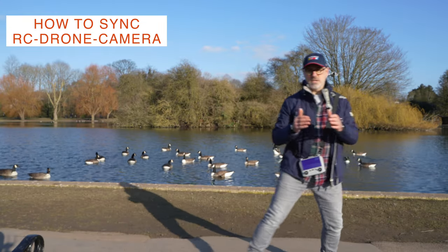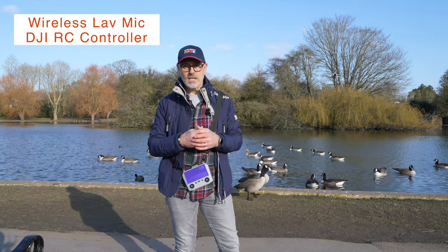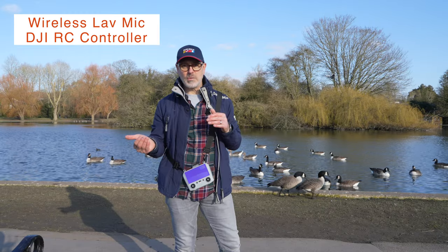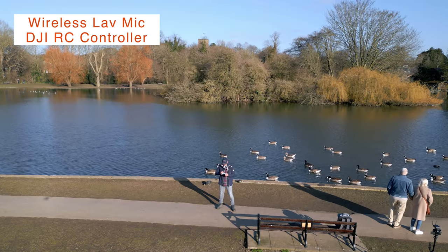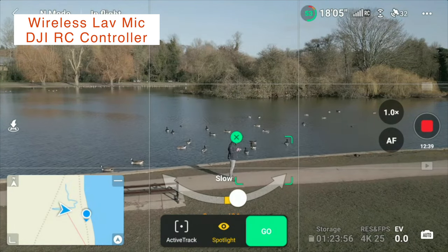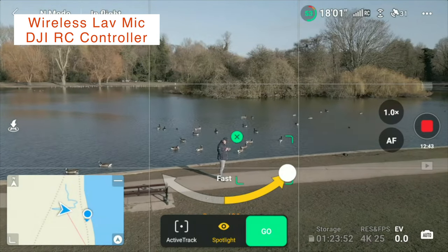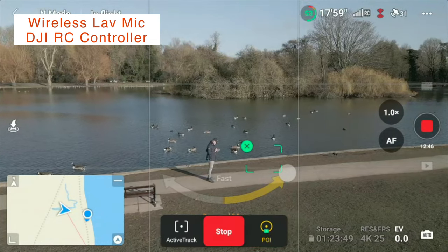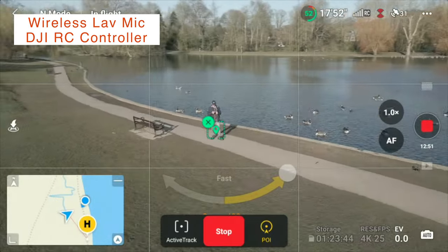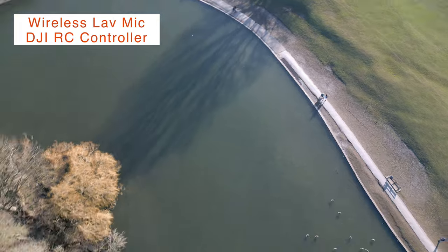Syncing sound and audio. We're going to look at active track — it'll do parallel and it'll do the follow mode either in front or behind. We'll start by drawing a box around me. There's also point of interest where we give it the direction and the speed and it will do the rest. We can fly the drone around and it will just always keep me in the shot.